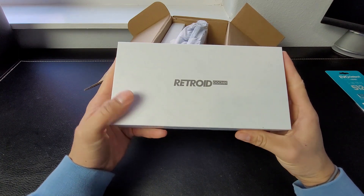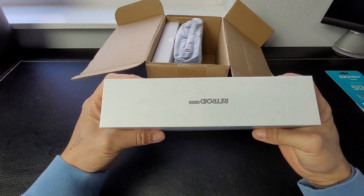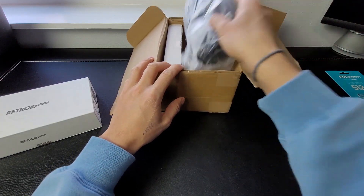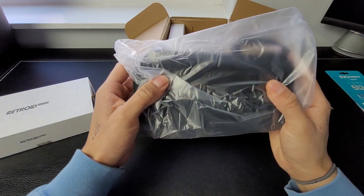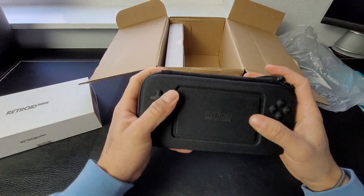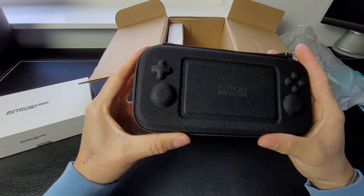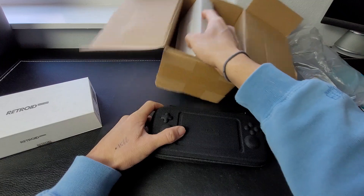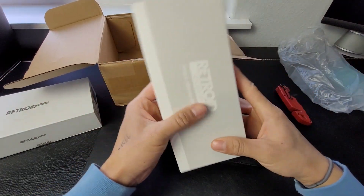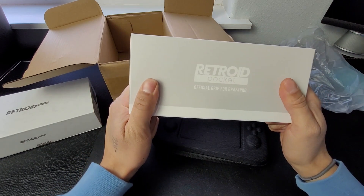And there you have it — Retroid Pocket. It took 14 days and I live in Oregon, so that gives you some perspective. I got the case with it and I also got the handle with it as well.